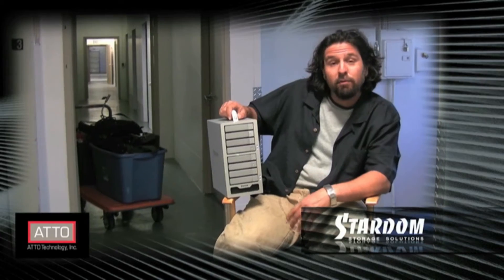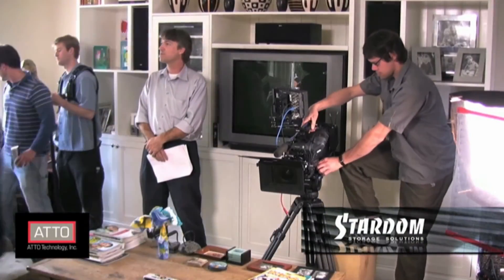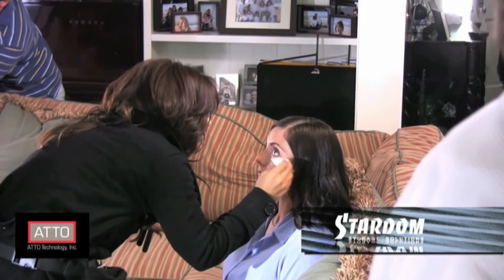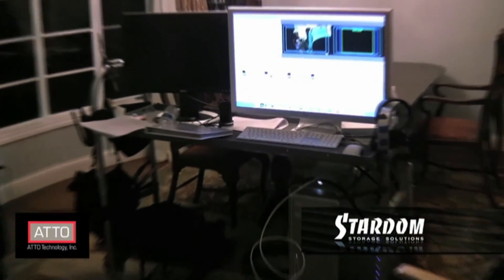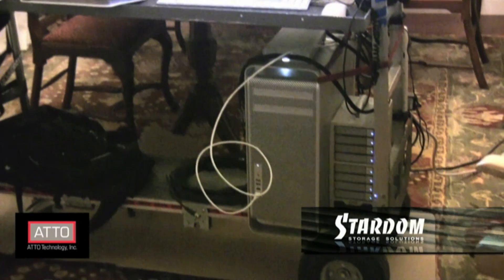What makes my relationship with the brains behind the Stardom ST8 so valuable for filmmakers like yourselves is the fact that when I get off the road, I can tell them what I liked, what I didn't like, and what I wish we could see more of. In the case of the Stardom ST8, I'm looking for active LED indicators on the front of the unit — it's always reassuring to just look down at my left foot and see blinking lights when I'm in the middle of a copy or transport and the drive's being used.